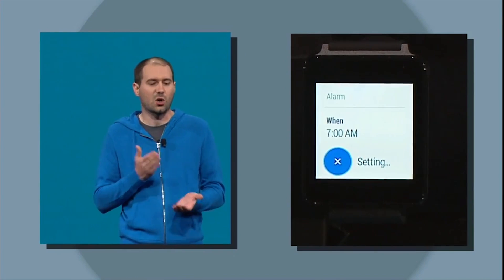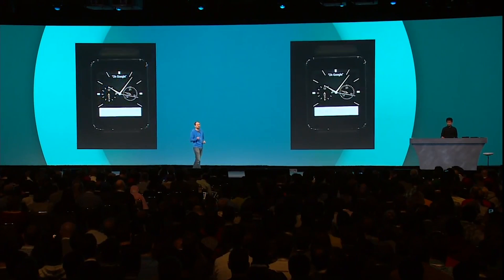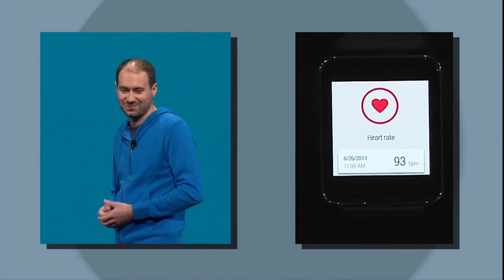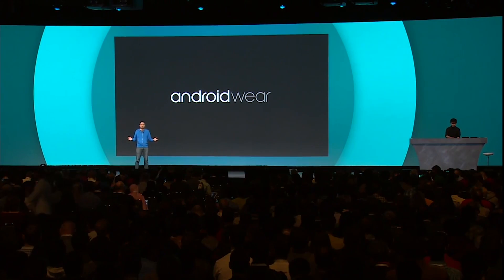One of the things that disappointed me with smartwatches this time around is that we don't really seem to have very much in the way of cool looking hardware. Essentially the watch everybody really wanted and still wants is the Moto 360. The reason? Because it actually looks like a watch — it doesn't look like you've strapped an LCD to your hand.